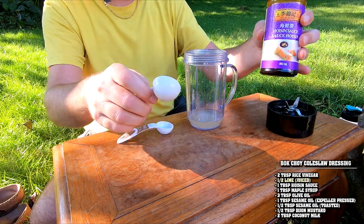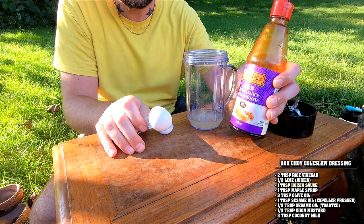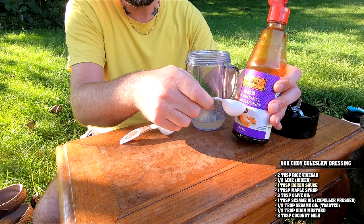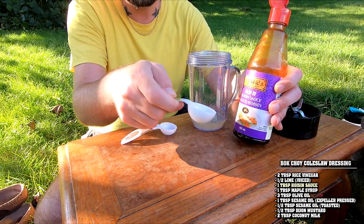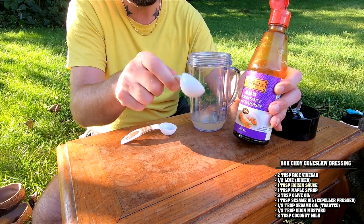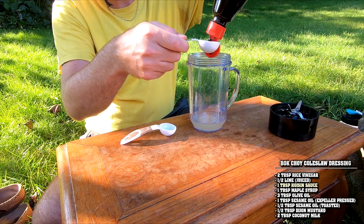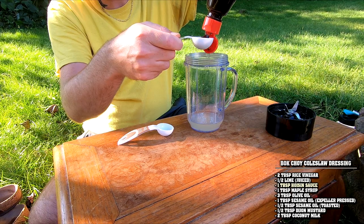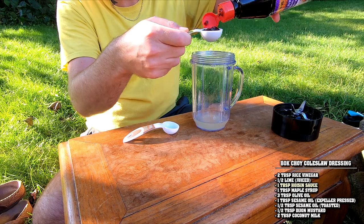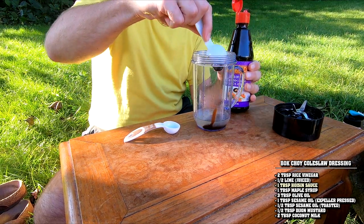Then we're bringing in a tablespoon of hoisin sauce. This is kind of like teriyaki sauce, except it uses fermented soy sauce, so it's more salty than teriyaki, which tends to be sweeter. And if you didn't know, teriyaki actually isn't Japanese — it's Hawaiian. One tablespoon of hoisin is going to bring some saltiness, so you probably won't need much additional salt, but always salt to taste. It'll also bring sweetness, saltiness, and savoriness to the dressing.